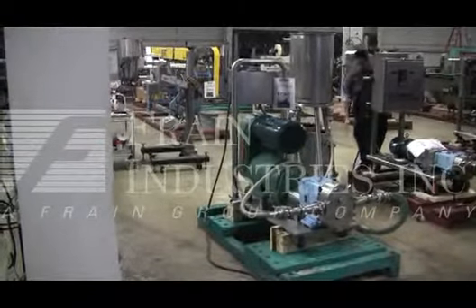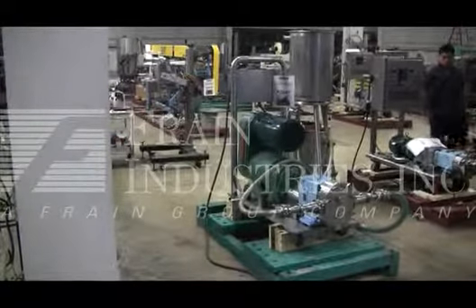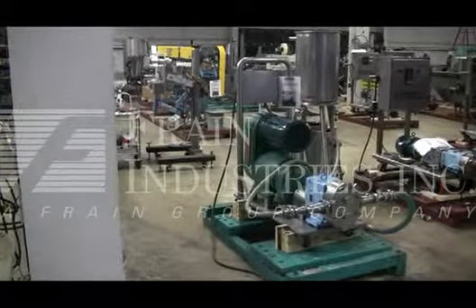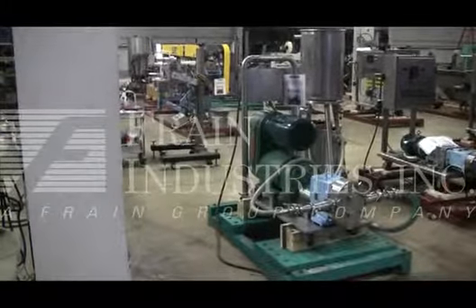The machine is currently set for 3-phase, 60 cycle, 480 volts. We recommend a field service technician to assist you with the start-up and training on your machine. Please contact our field service manager to meet your field service requirements.